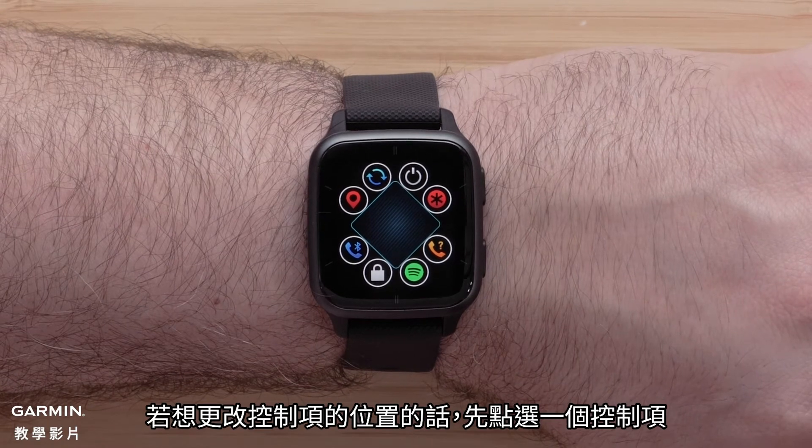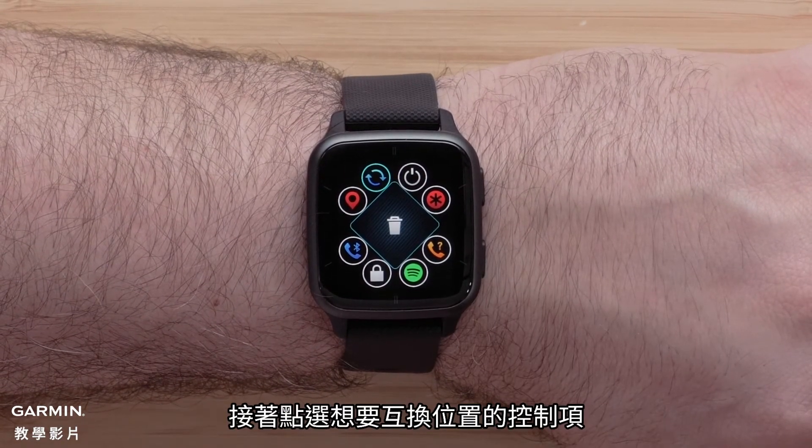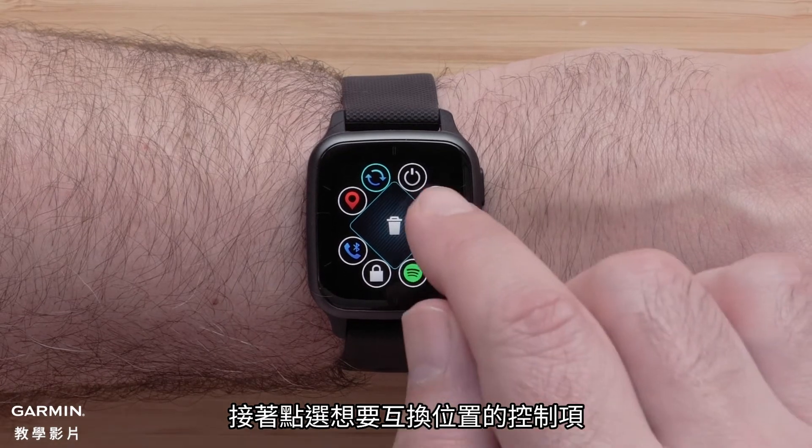If you would like to change the order of the controls, touch a control, then touch another control to swap their positions.